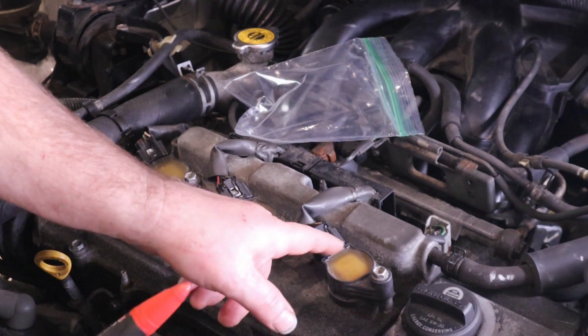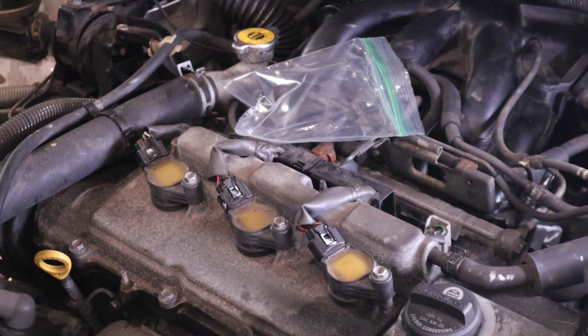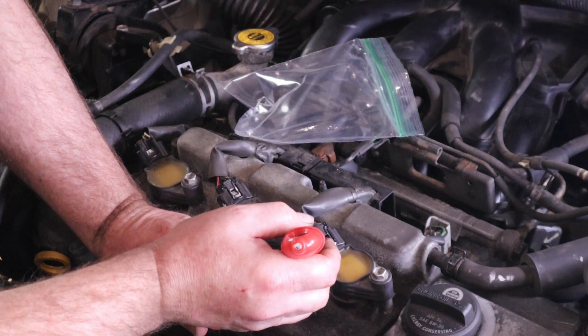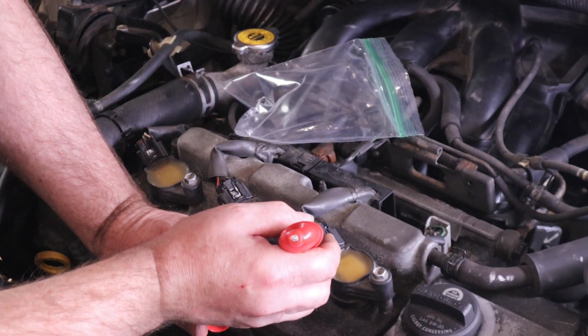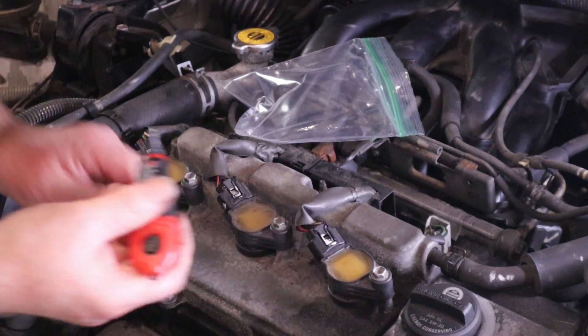Now that connector is really nice and tight. We're going to do exactly the same thing on the other side — just put a little teeny fillet where the tab broke off, like that.